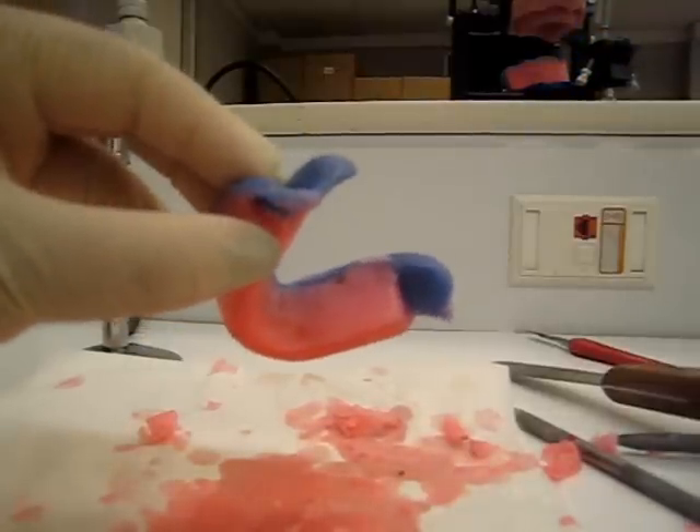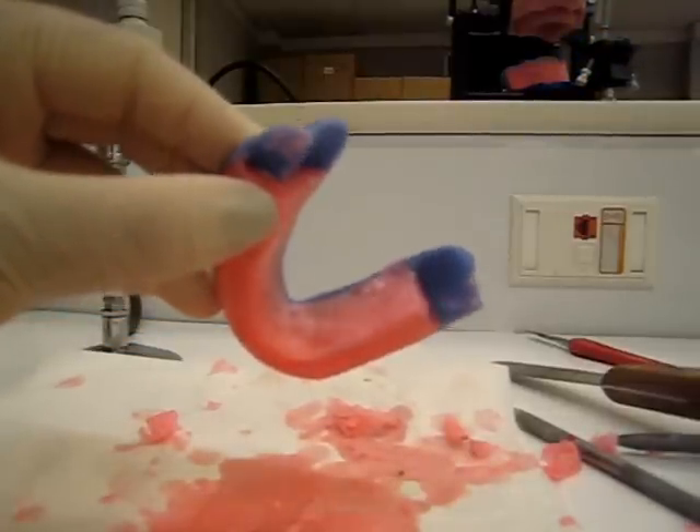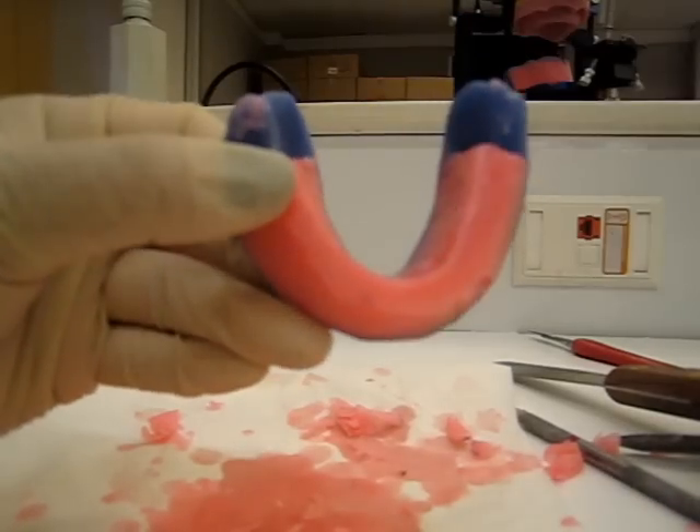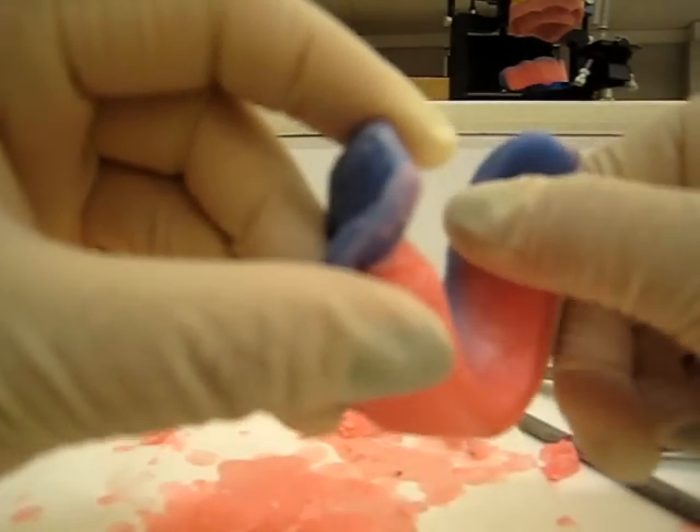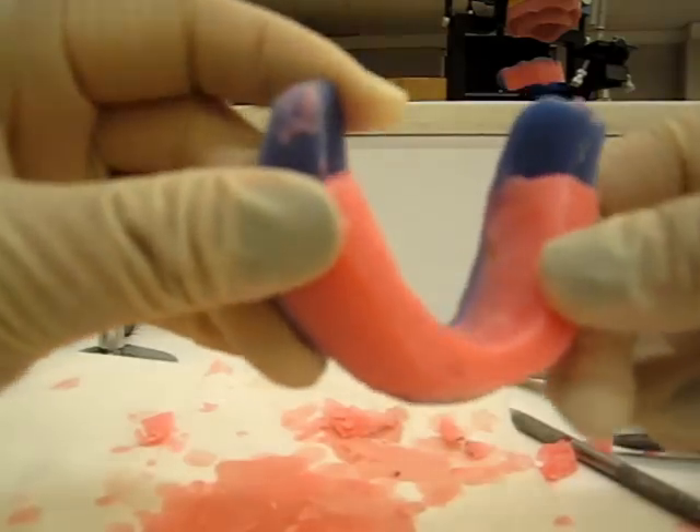So nice and smooth, okay? If you're scared of using the torch, don't use it, okay? Just be careful. So you can go back and smooth it some.